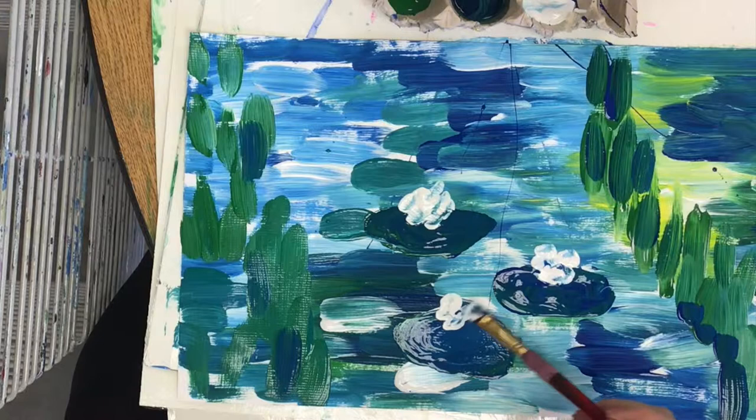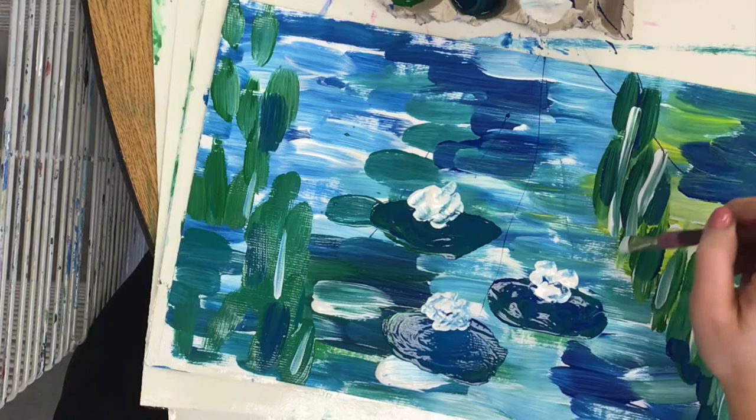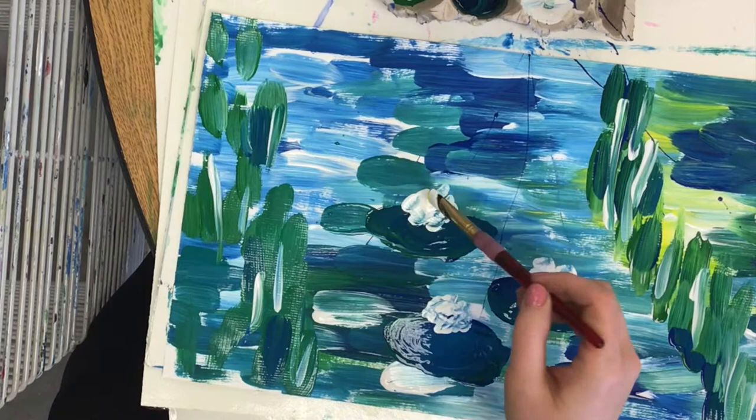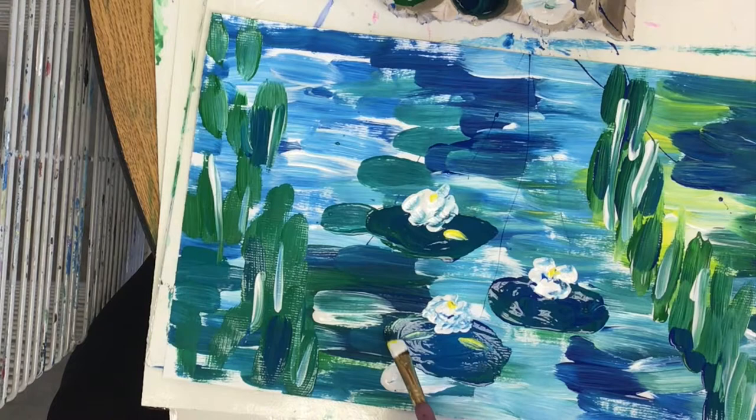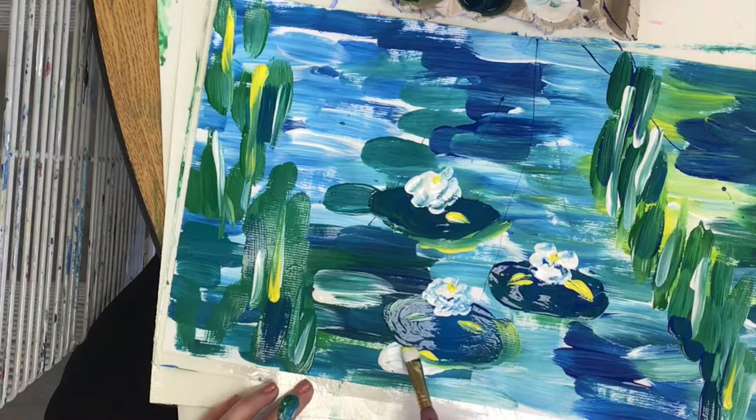Once you add your plants growing vertical in the water, your water lily pads, and your flowers, you can go and add smaller brush strokes in different places where you might want highlights or shadows. I even add some yellow into my flowers and outline my lily pads with yellow to make them stick out so they are easier to see. And that is how we create an impressionist water lily painting inspired by the artist Claude Monet.